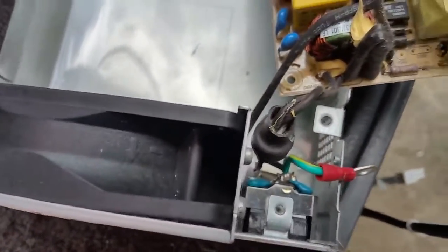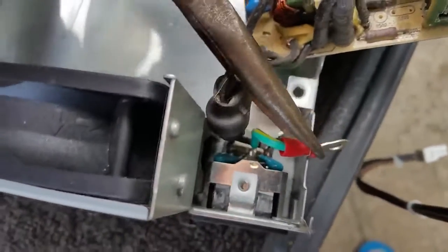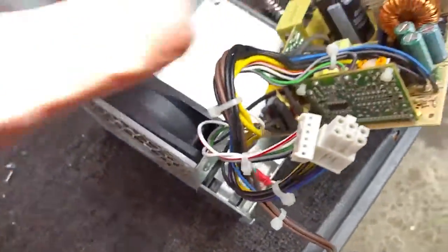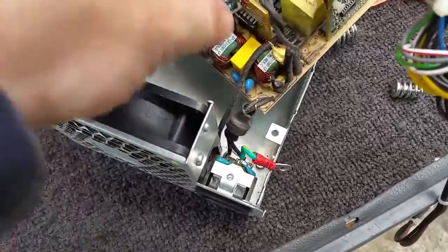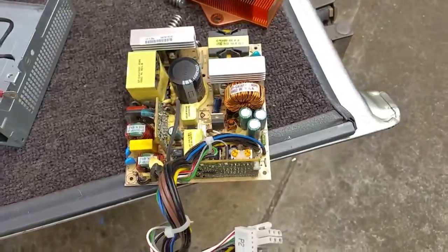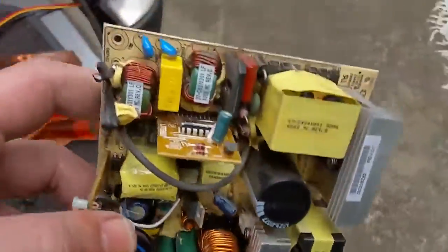The AC line is hard-soldered onto the board - I'll just cut that out. Unfortunately I don't have any good pliers to work with anymore. I'm just going to get the fan out. Okay, so I've got the fan unplugged.